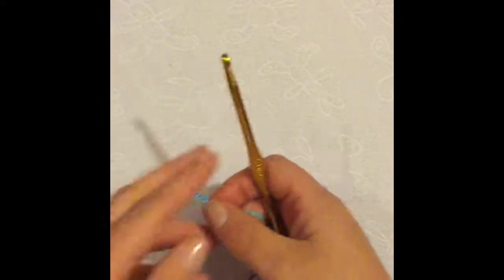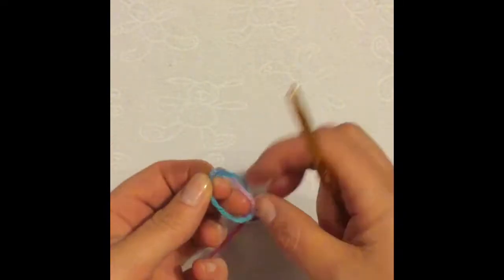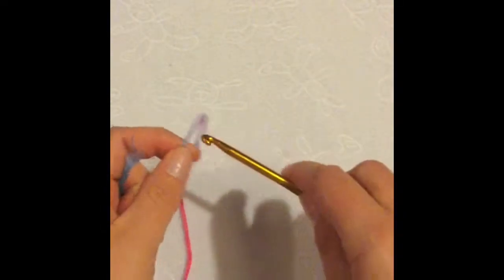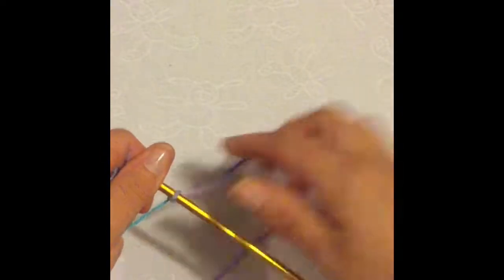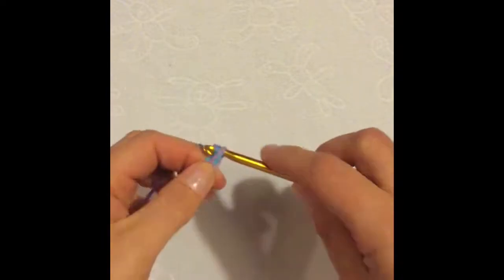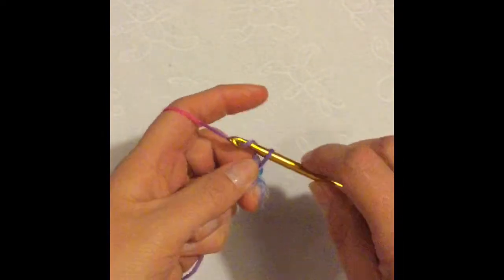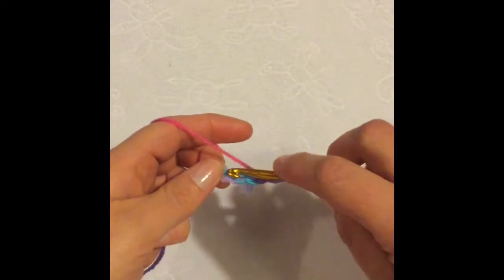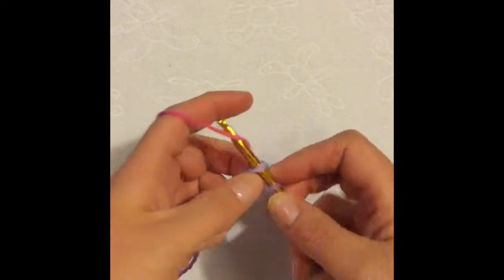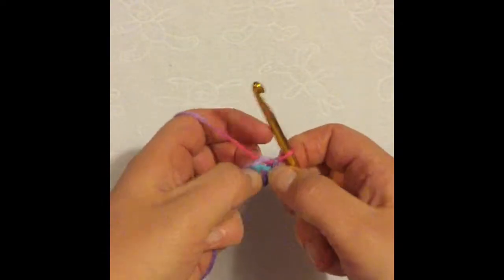I'm going to start by making a slip knot and chaining four — one, two, three, four — and I'm going to slip stitch to the first chain to form a small ring, like that.